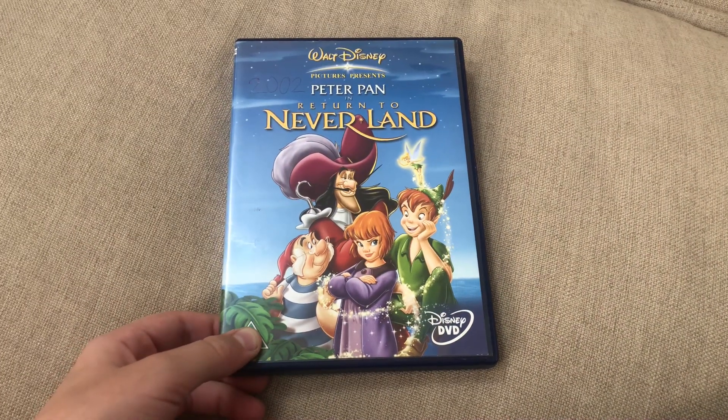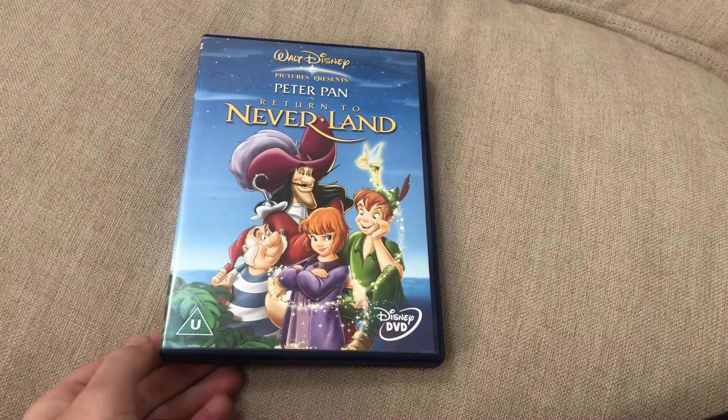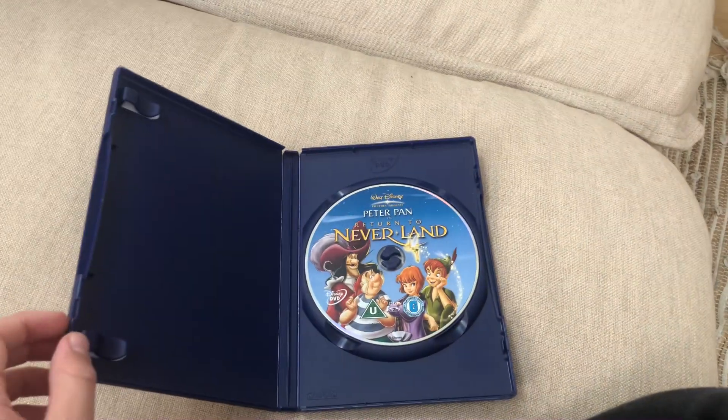Last one is Return to Neverland 2002 UK DVD. Here's the front, spine, and a bag. Here's the disc.